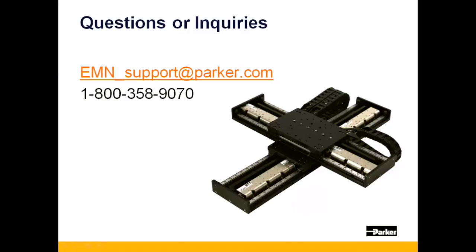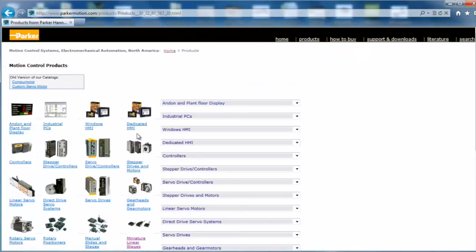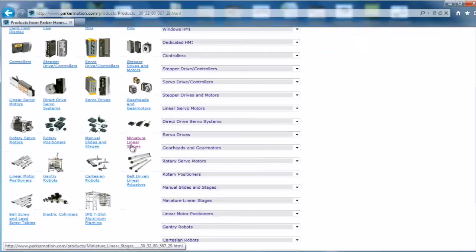This concludes this video presentation. Please direct any questions or inquiries to the email address or phone number listed. For more information on the MSR Series or any other products offered by Parker, visit us at parkermotion.com.